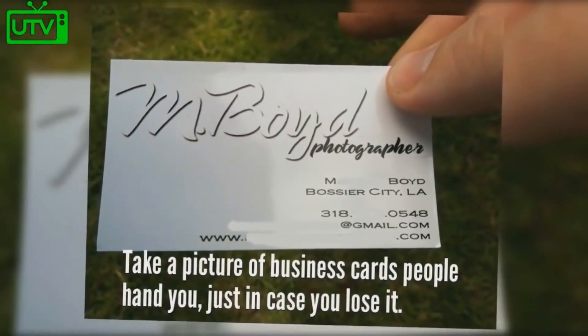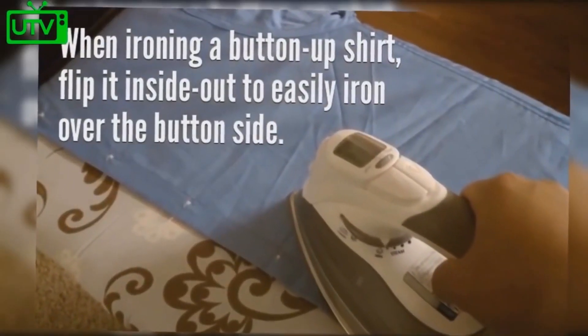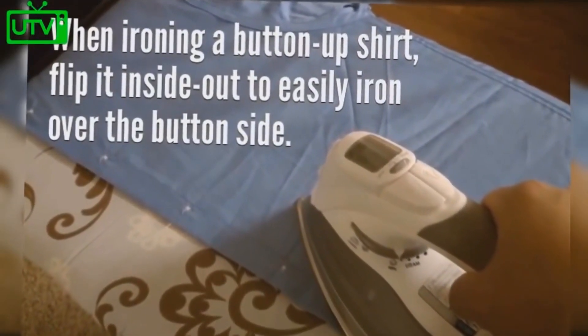Take a picture of business cards people hand you, just in case you lose them. When ironing a button-up shirt, flip it inside out to easily iron over the button side.